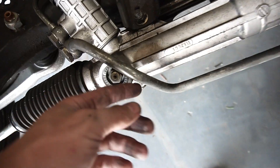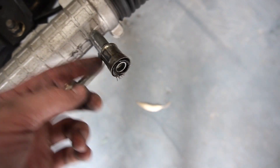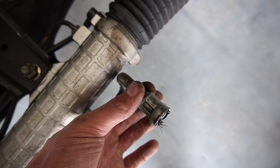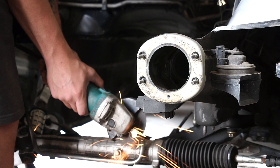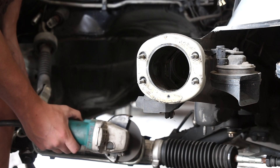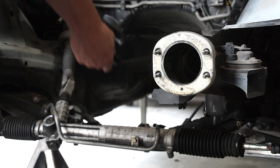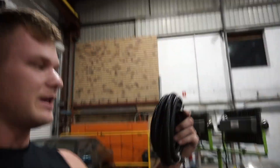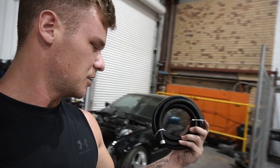Now we're going to fix up the power steering lines and the fuel lines. This is the power steering hose I need to fix up - someone has just ripped the hose out of there. I'm going to get an angle grinder and cut it there, so that when I put the engine on I can attach the hose straight on and just hose clamp it.